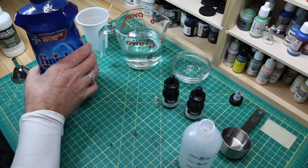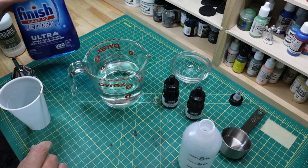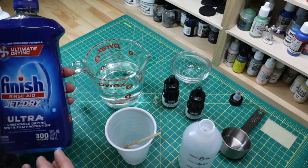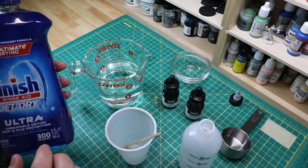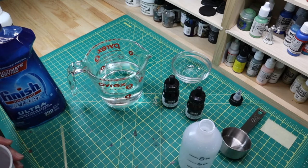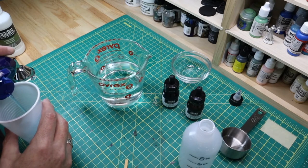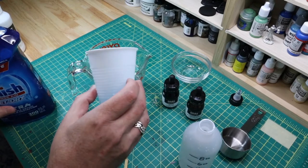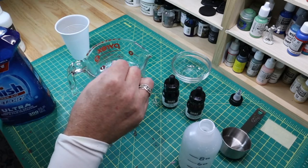The first thing we need to do is a 10-to-1 mix of water to flow aid. What the flow aid does is it keeps the wash from beading on the surface where you don't want it, and gets it to flow into the cracks where you do want it. I have about 10 ounces in the mixing cup, so following our recipe I'll do a one-ounce addition — 10 to 1. All right, get that stirred up.